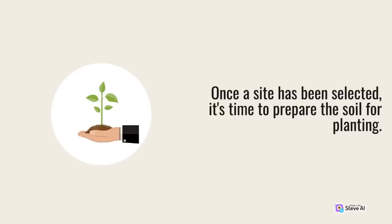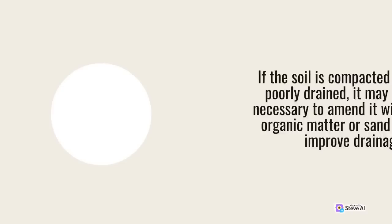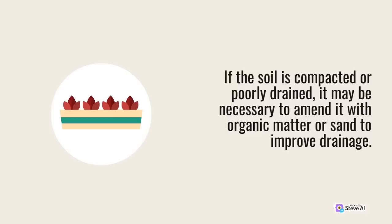Once a site has been selected, it's time to prepare the soil for planting. The soil should be loosened to a depth of at least 18 inches, and any rocks, debris, or weeds should be removed. If the soil is compacted or poorly drained, it may be necessary to amend it with organic matter or sand to improve drainage.